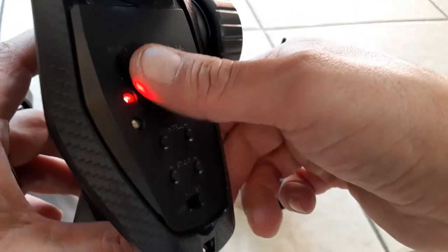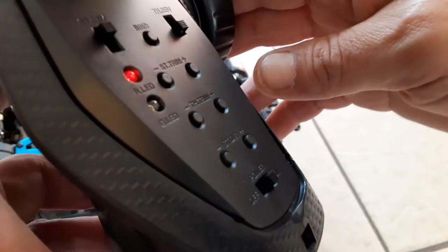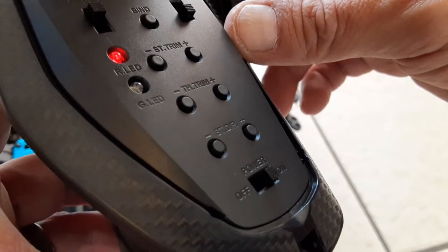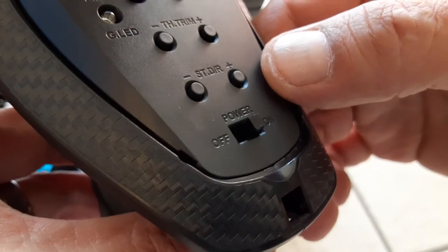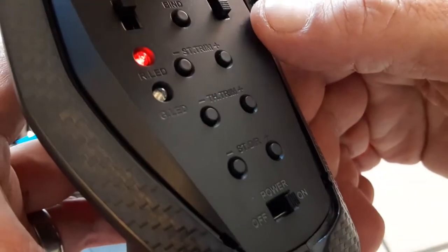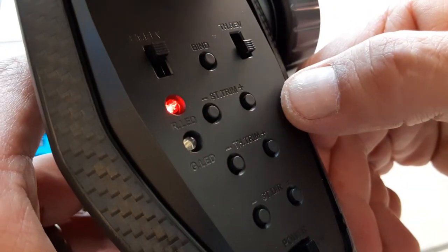We get all these controls - a whole list of them. These are all your adjustments. Steering trim, throttle trim, steering dual rate. You got a few, not too many - it looks like more than what it is. And there's your bind plug, and you got your reverse channels.